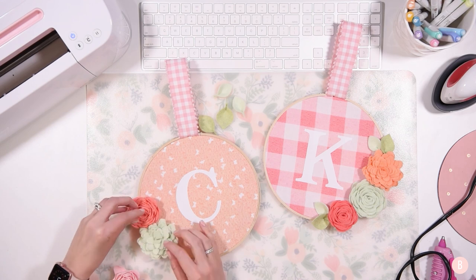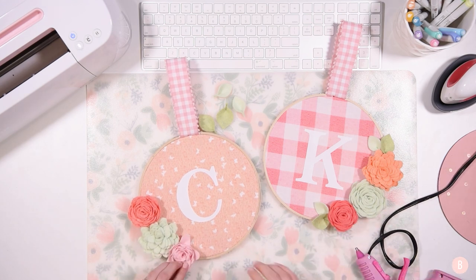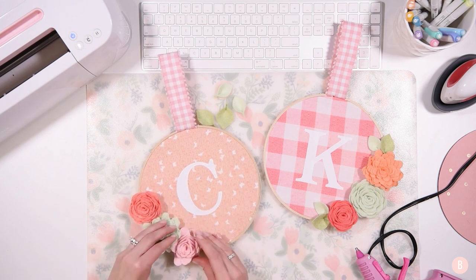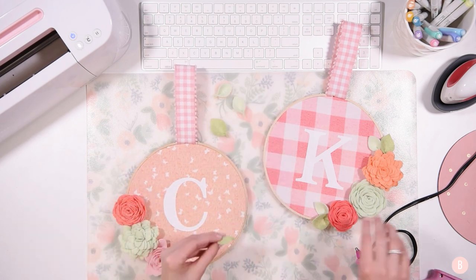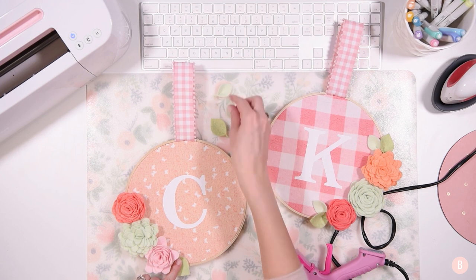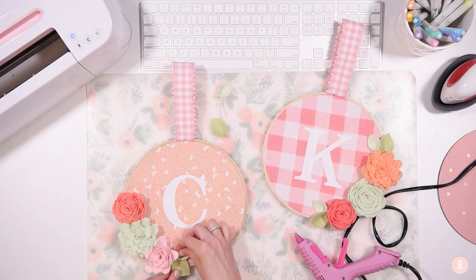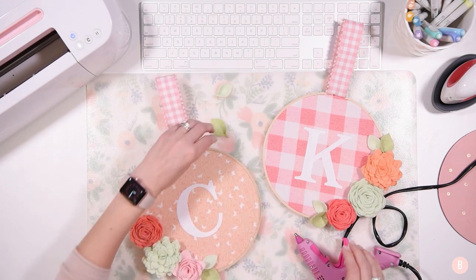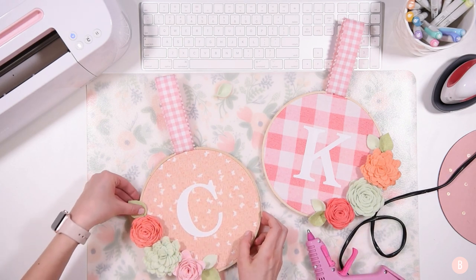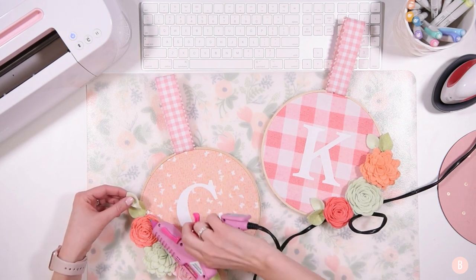I'm really happy with how these are turning out — they've been on my wish list for quite a while, so it's going to be really nice to get these hung up in the girls' rooms. After cutting felt for the first time, I have added three or four more felt projects to my content calendar because I had so much fun. Now that I've gotten over my jitters of working with felt, I feel ready to tackle some fun things. Make sure you guys are subscribed because there are going to be some really cute things coming up on the channel.